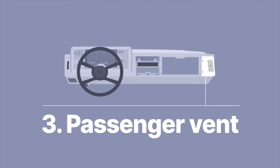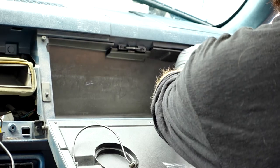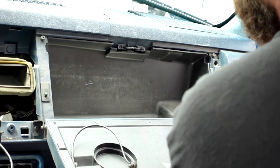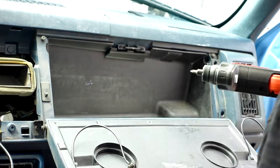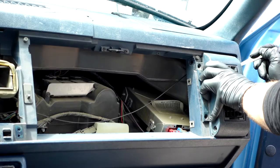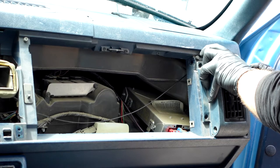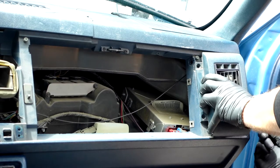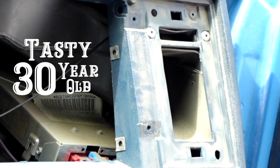The passenger vent is held in place with just two Phillips heads. Really easy to get out — just remove the two screws on the top and bottom, then use a smudger or flathead to pop it out from the sides. There's one clip on the top and one on the bottom. Once you pop those out, you'll get access to some tasty 30-year-old dust.